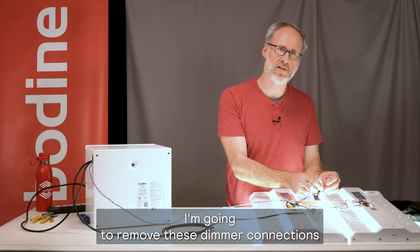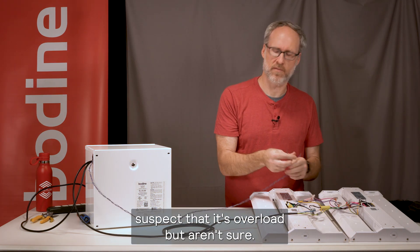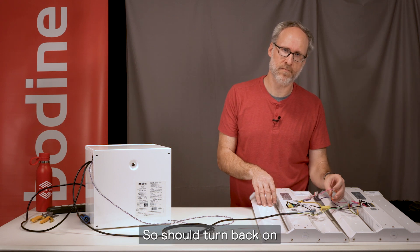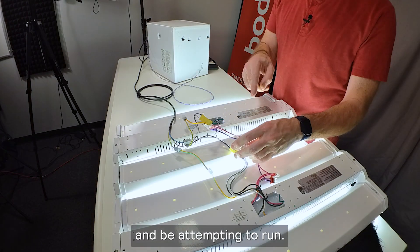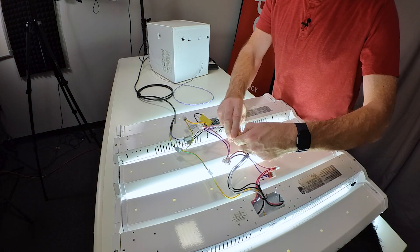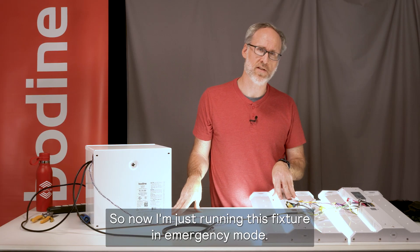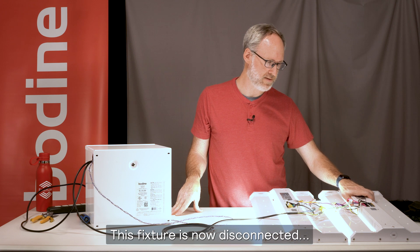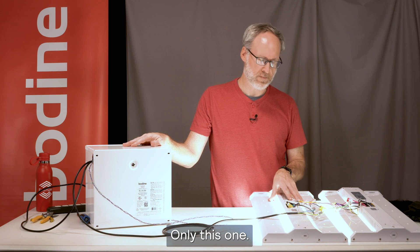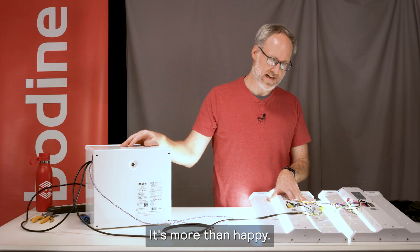I'm going to remove these dimming connections and show you one more thing you can do if you suspect it's an overload but aren't sure. It should turn back on and be attempting to run. What I'm going to do is actually remove one of these fixtures from the circuit. So now I'm just running this fixture in emergency mode — this fixture is now disconnected, no power. The output of the inverter no longer feeds that fixture, only this one. So now it's 160 watts for a 250-watt inverter — it's more than happy.